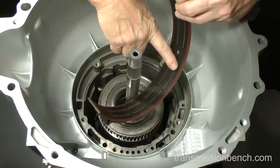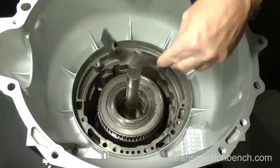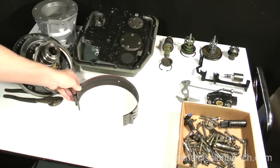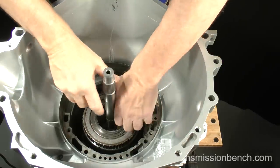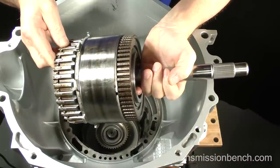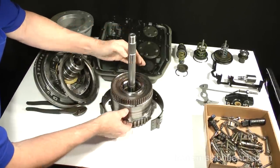The blackened area here is not normal and indicates the band was slipping — we'll discover why later. This band is ruined and will have to be replaced, but for now set it in this area on the bench. Remove the reverse input and forward clutch drums by pulling out on the input shaft. We'll inspect them closer in part two, but for now place them with the overdrive band.